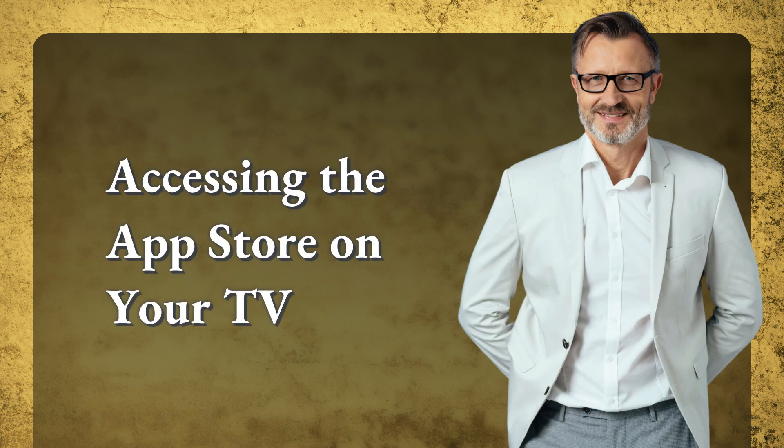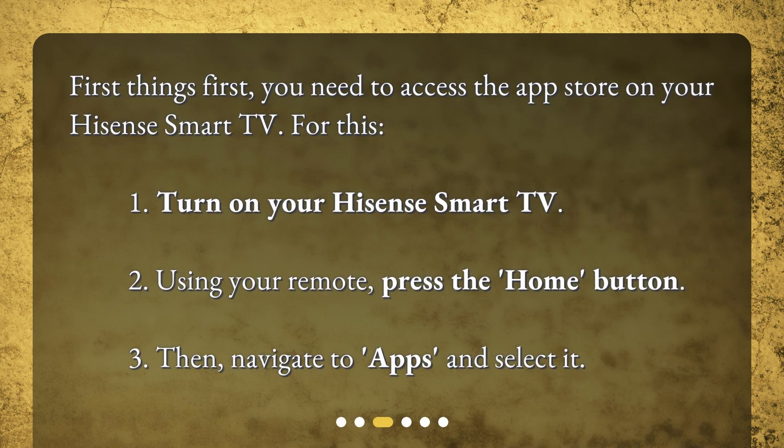First, you need to access the App Store on your Hisense Smart TV. Turn on your Hisense Smart TV. Using your remote, press the Home button. Then navigate to Apps and select it.